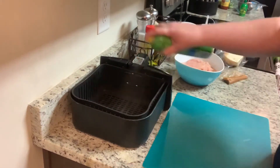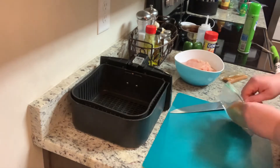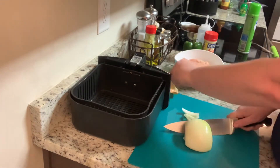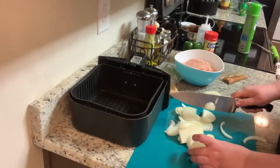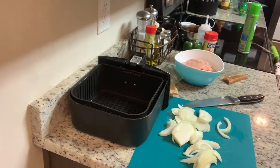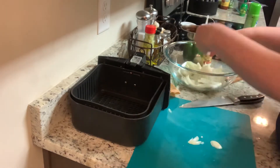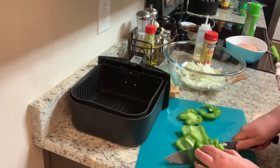First I'm going to take my basket from my air fryer and spray it with canola oil cooking spray just to make sure nothing sticks. I'm then going to take my onion — about half of a large onion — peel it and slice it into thin strips. Now that the onion is sliced I'll put it in a large mixing bowl, and next I'll take my green bell pepper, remove the seeds, and slice that into strips as well.